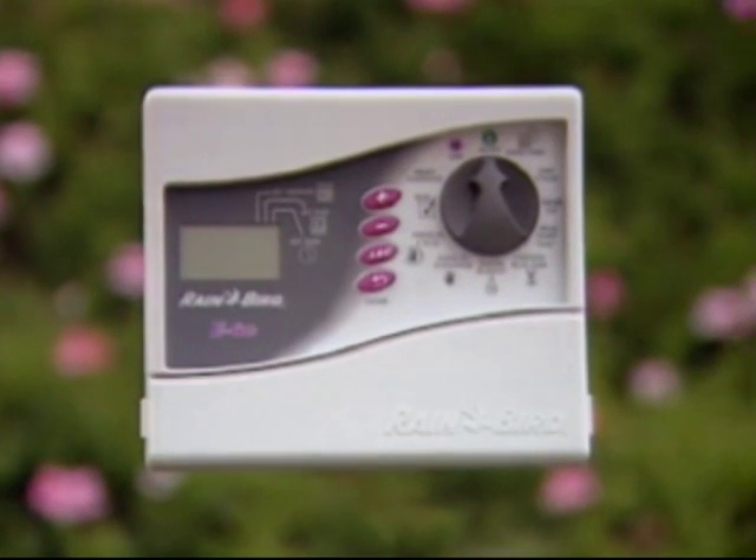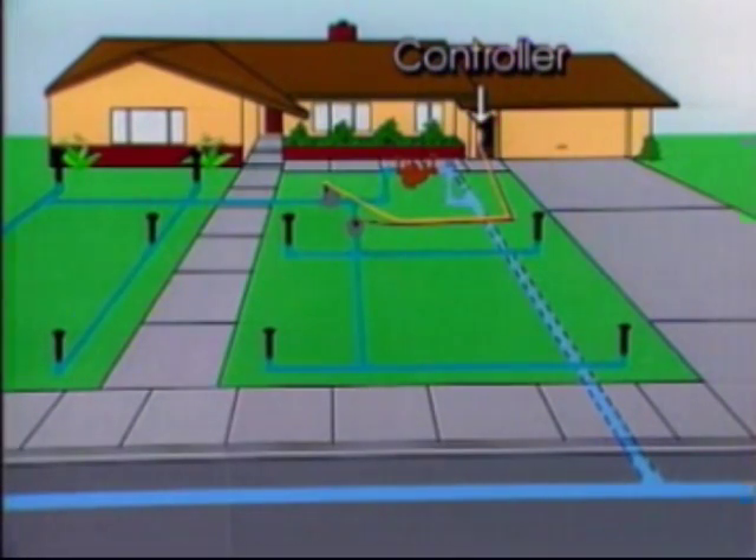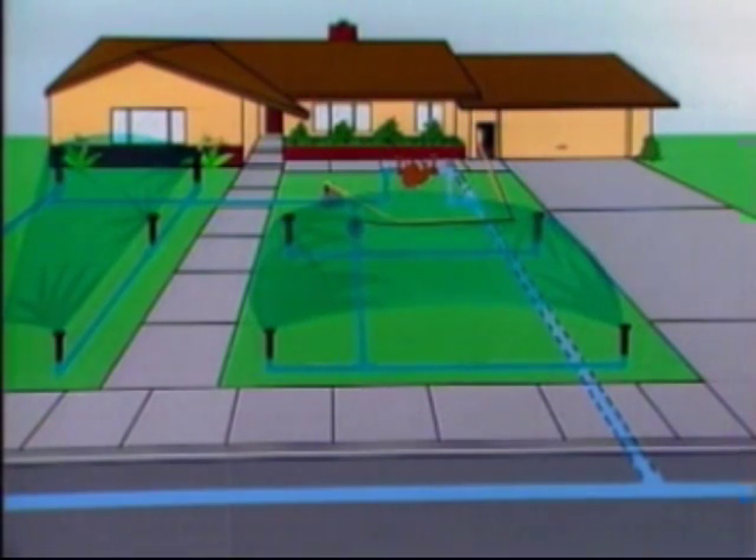The controller, also called the timer or clock, is essentially the brains of your system. Usually located in the garage, it stores the watering schedule in its memory and opens the valves as dictated by its program.